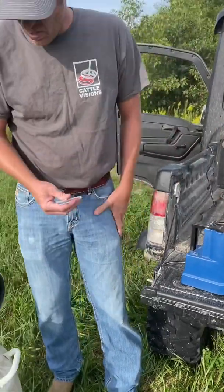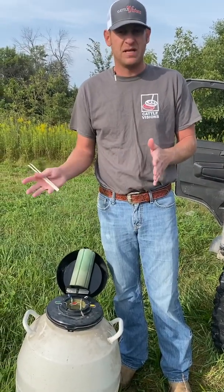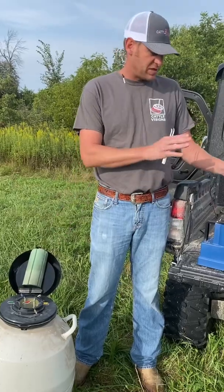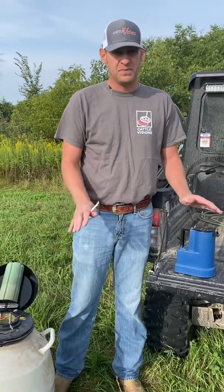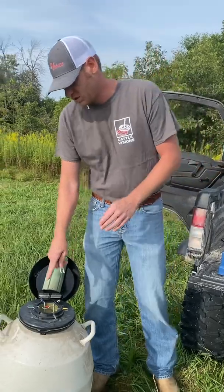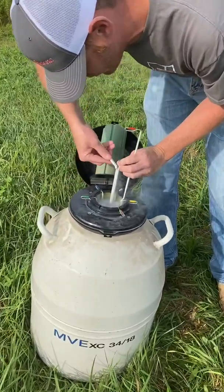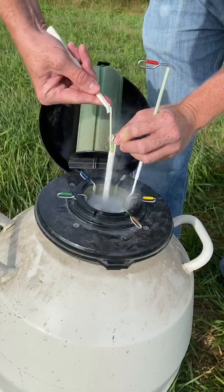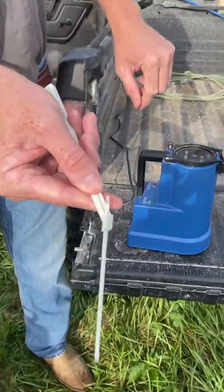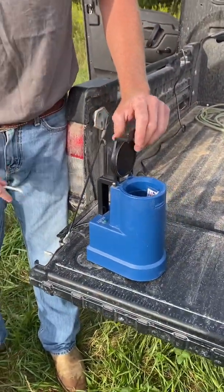Now I want to show you how to pull a unit of semen out to put into your thaw bath. At this time you need to have your semen identified for what you're going to breed to. Once it goes from your tank — the liquid nitrogen — to your thaw, you're committed. There's no turning back; that semen's going to open up, mobilize, and it's not going back in there. So I just pull a unit of semen out here with my tweezers, grab that guy, pull it out. We're going into the thaw bath — I've got my crimped end up, which is always the end that you cut and insert into the gun. We go in there, it's going to boil a little bit, and I close my lid.